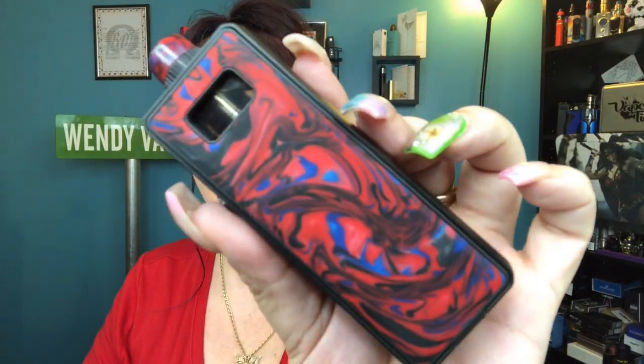Let's go down and take a closer look at the Rattel Rebuildable Pod Kit by Meclife, and then we'll come back up, have a vape on it, and I'll give you my pros and cons.